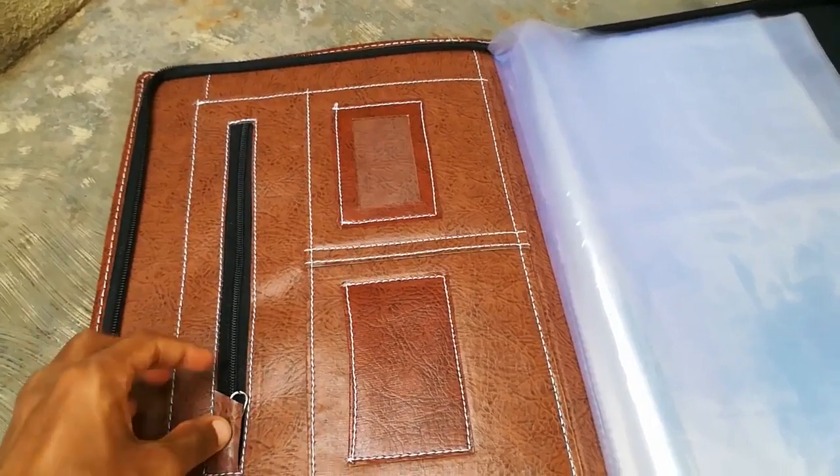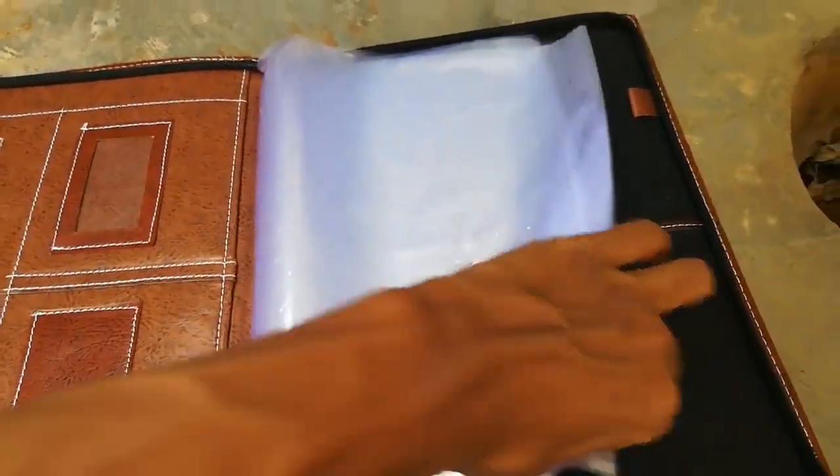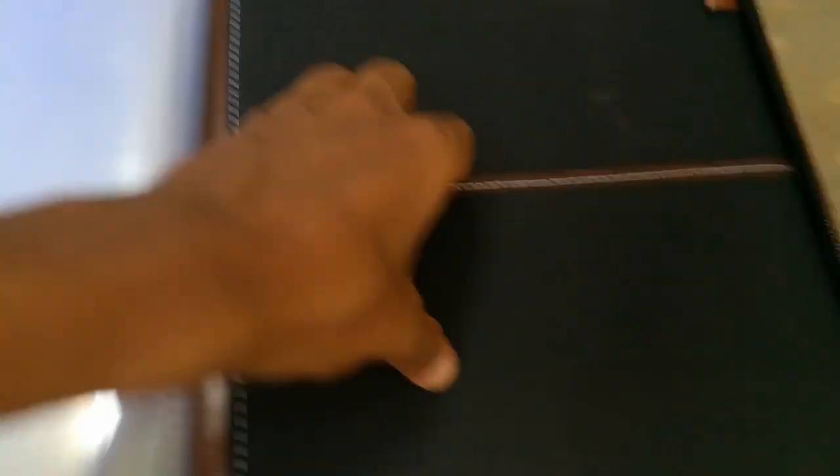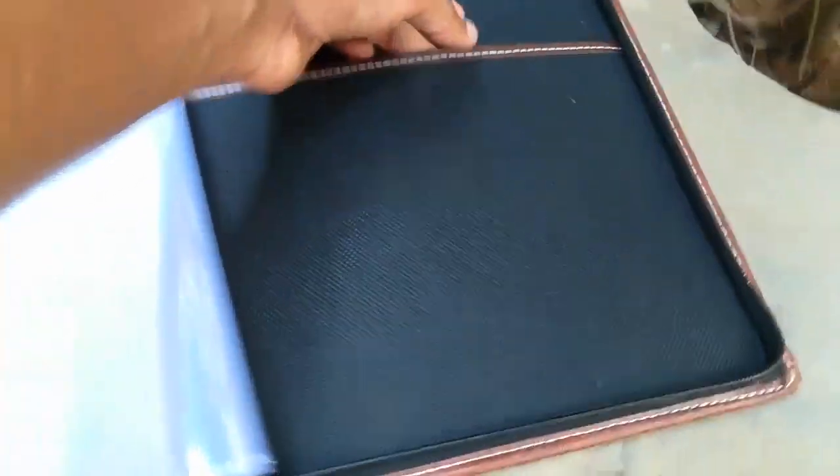It's a fully leather product — not original leather, it's artificial leather. It has a pen holder, a business card holder, inner pockets, and tabs. Weight is 400 grams. The back section can also hold a diary. It's all well organized, making it a very good product for office users and travelers.